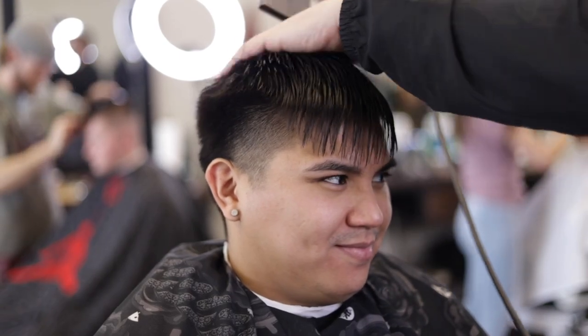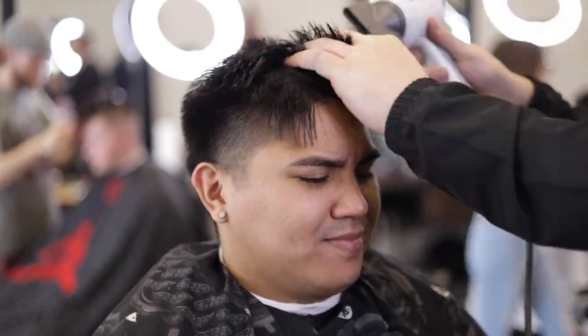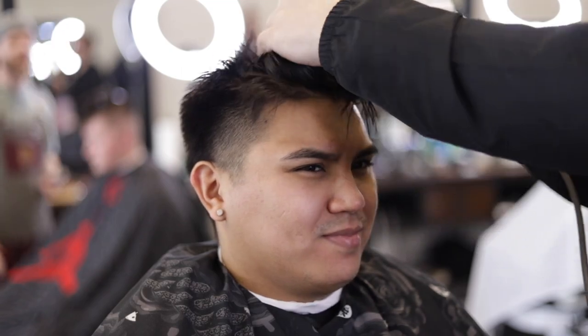Next I'm going to blow dry the hair, removing all the loose hairs that got caught in between. I don't want my client sitting with wet hair and I want a dry surface when I'm fading.